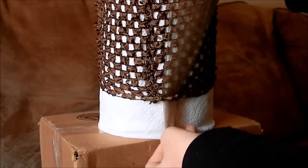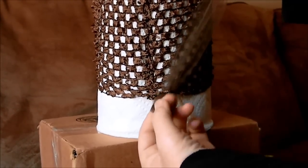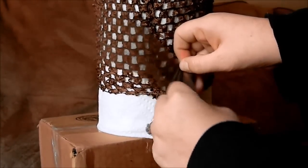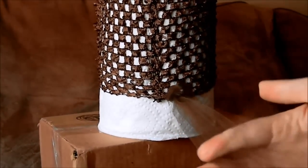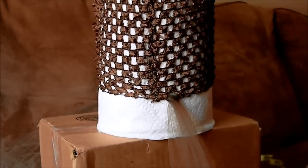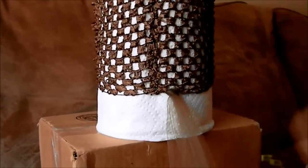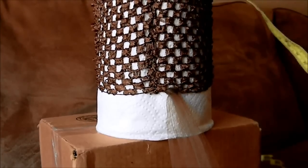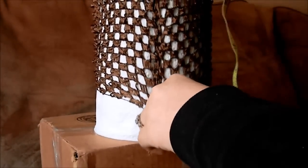Make sure the ends are even, do a slip knot, and make sure they're even at the end again. Now I'm going to measure it — I want it about 18 inches long.